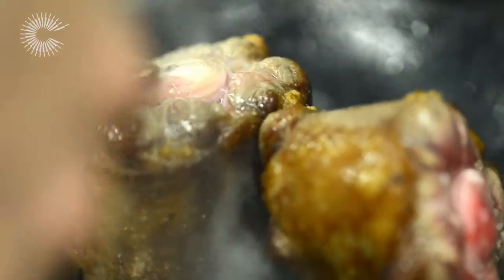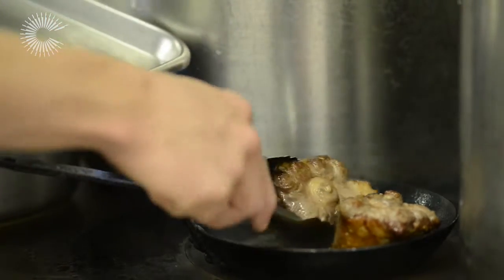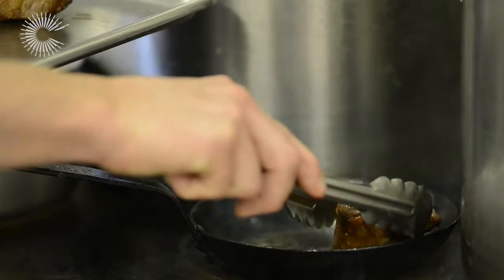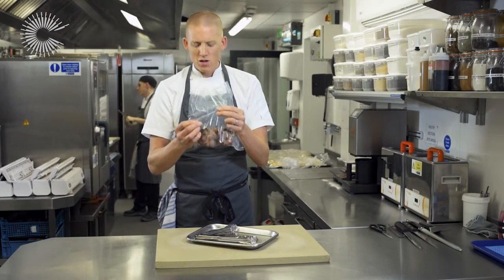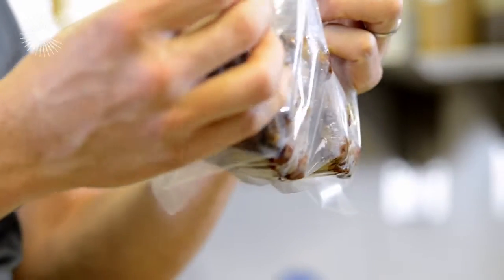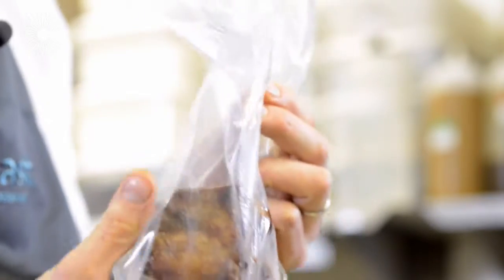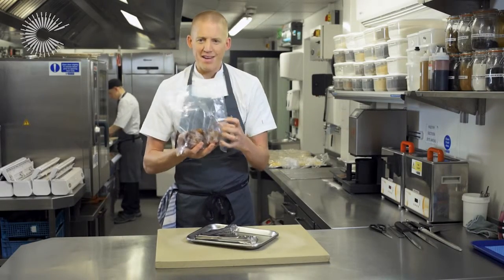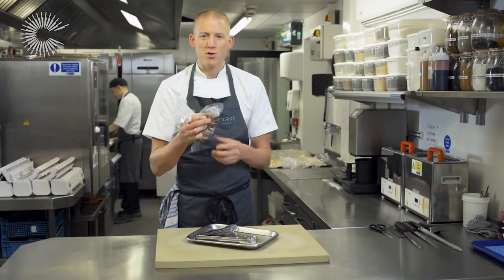We've got that lovely caramelisation on all sides of the oxtail. That's just going to come out of the pan and go straight into the blast chiller before we vacuum pack it. When it's in the water bath, the remaining oxtail fat is going to render down and the meat will actually cook in its own fat — almost confit in its own fat — so all that caramelised oxtail flavour in the bag is just going to intensify and get better and better.